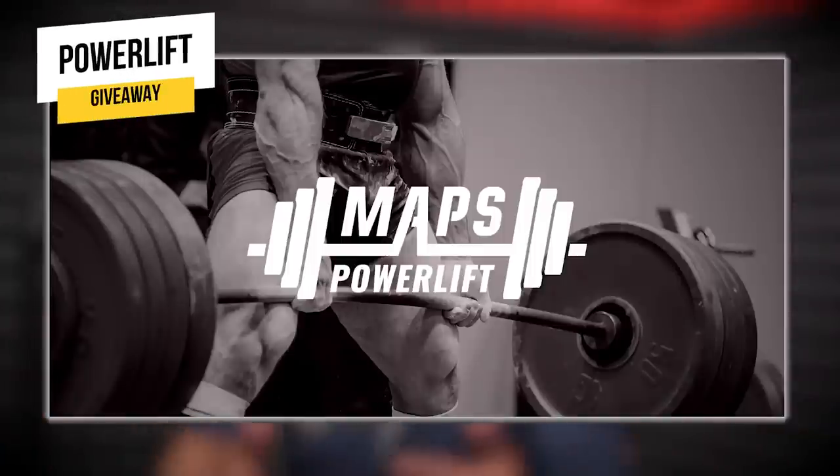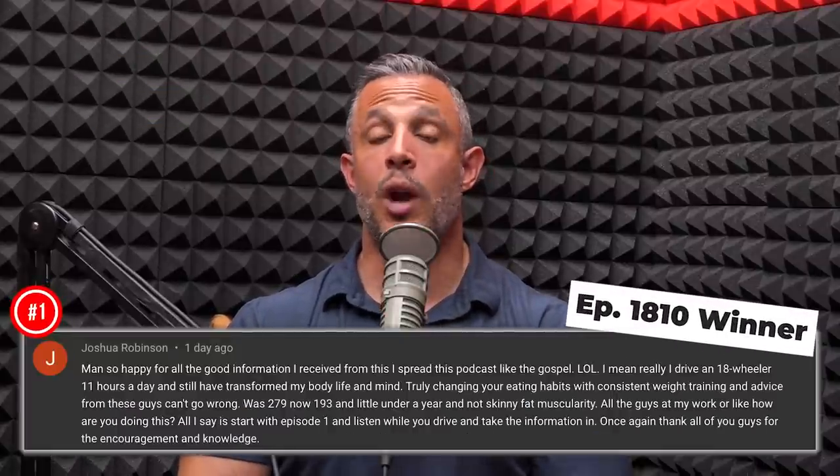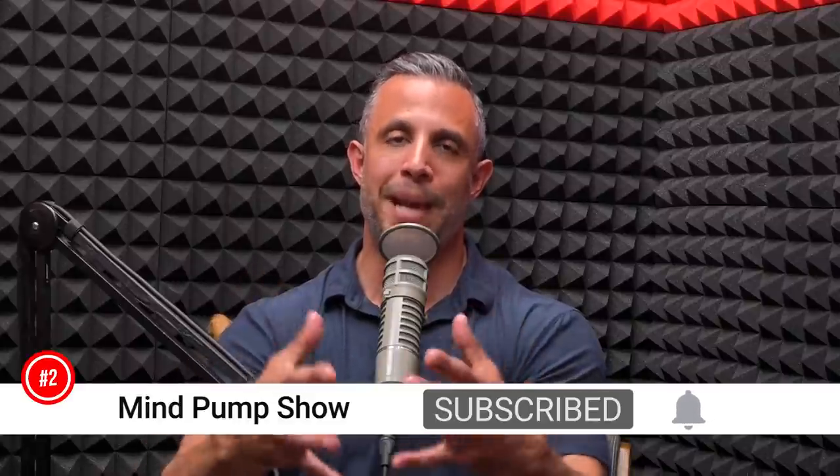What's up, everybody? Here's the giveaway for today's episode: MAPS Power Lift. You can get it for free. You've got to leave a comment in the first 24 hours that we drop this episode, subscribe to this channel, and click on notifications. Do all those things, and if we pick your comment as the best comment, we will give you free access to MAPS Power Lift.